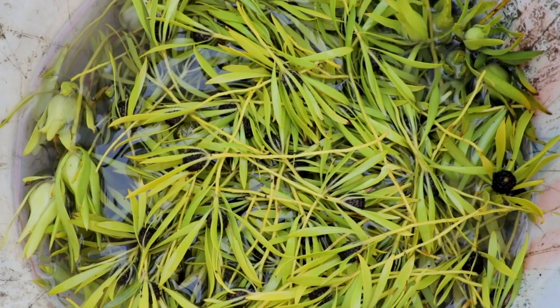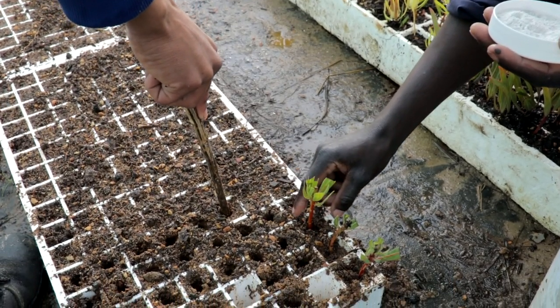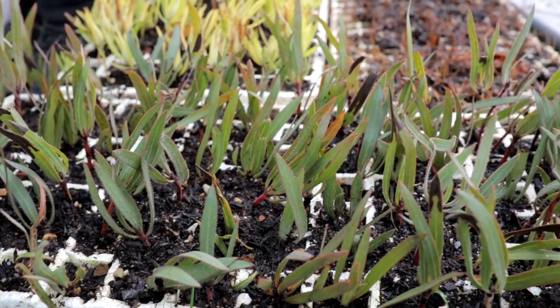We'll take a couple of hundred of those down to the nursery where we'll put them into seed trays, treat them with hormone, and then root them out. As we go on, we will be spreading onto different species of protea — so laurifolia, things like that.